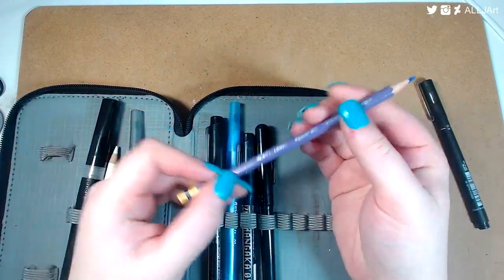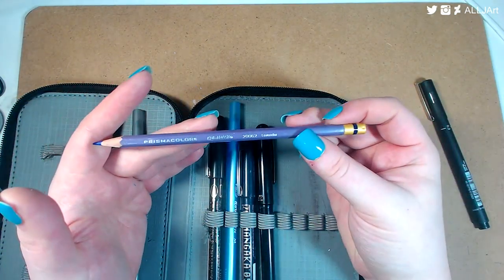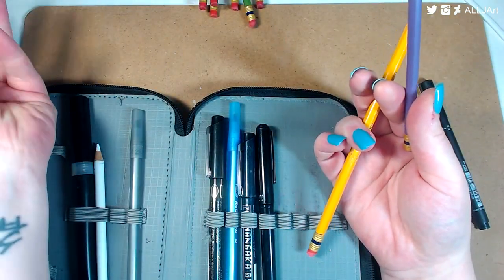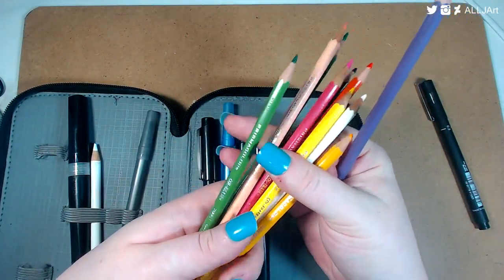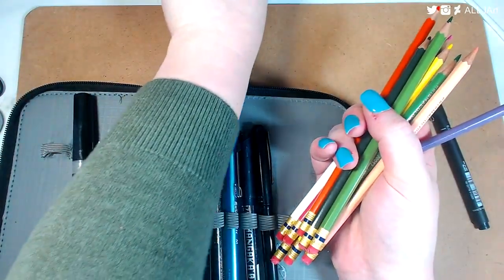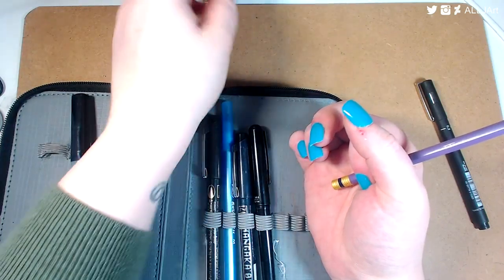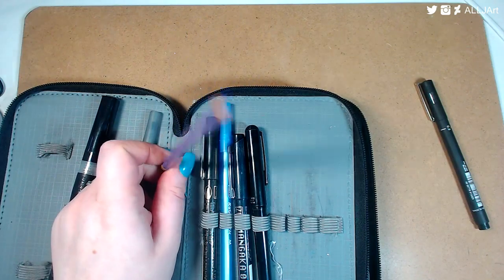Another thing I don't have in this pencil case right now that I like to use are these Prismacolor colored pencils. I'm sure lots of artists have heard of these — they are awesome. I have them in a variety of different colors. You can see the ones I don't use as much, and all the other colors I use more often are scattered around my room. There's a lot in there that I can use and I really like them.